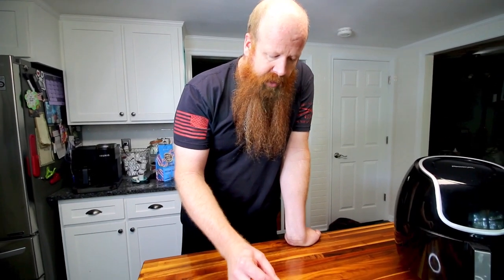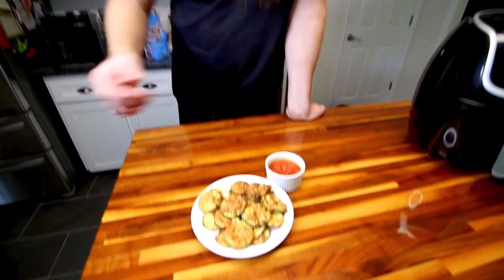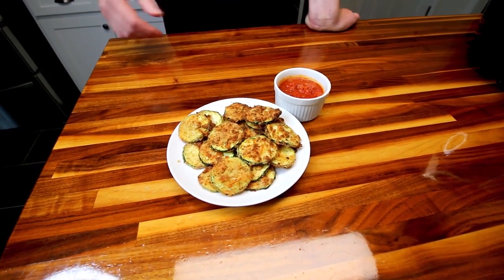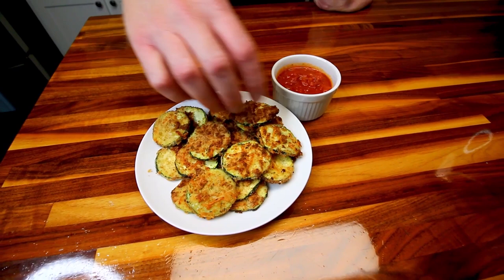I would not be shocked to see this on a menu in an Italian restaurant. Those are really good, and four points for half of them — I don't think that's too bad at all. That's a really satisfying little appetizer, and that's one of the things I miss when we're eating well — appetizers.